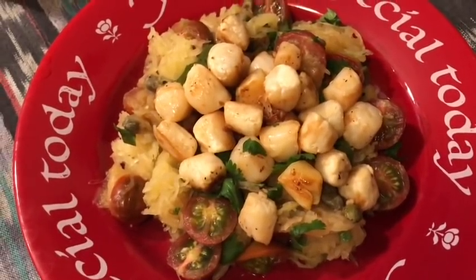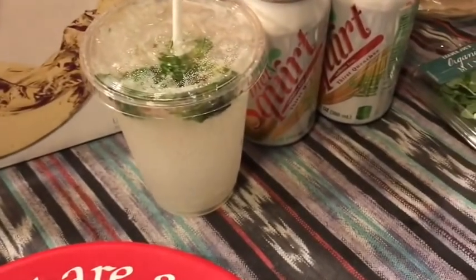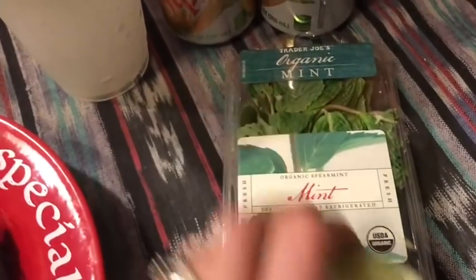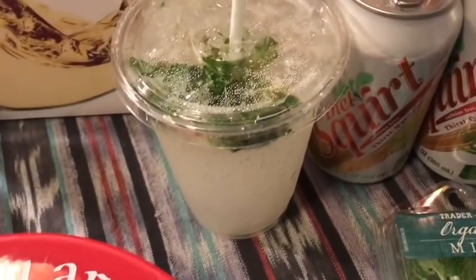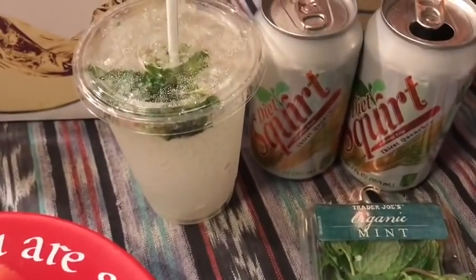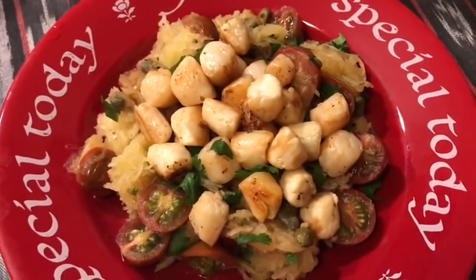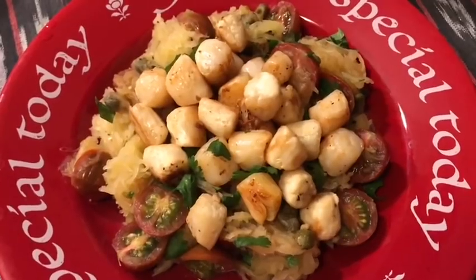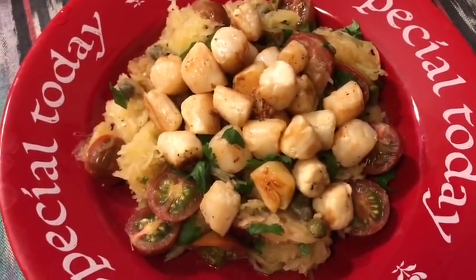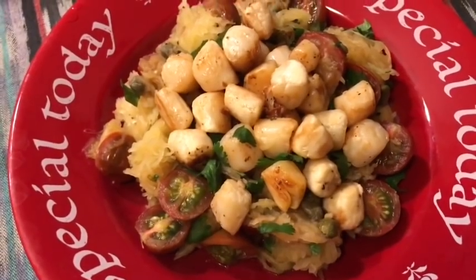The finished dish looks so beautiful and I'm super excited to eat it — all zero smart points! My beverage tonight is a squirt mojito: muddled lime and lemon juice over ice, topped with diet Squirt — zero smart points. So my scallops with lemon caper sauce over spaghetti squash and my squirt mojito are both zero smart points. That's the end of my awesome zero smart point day!